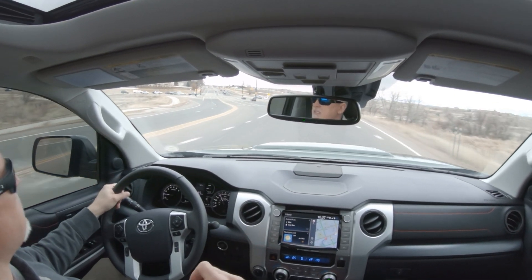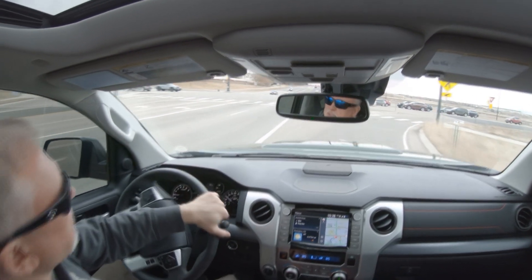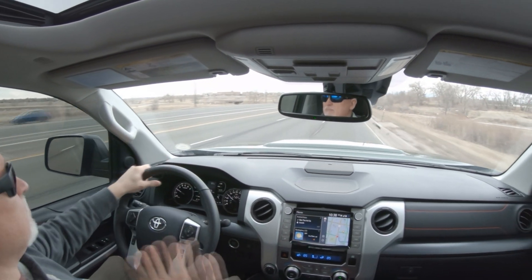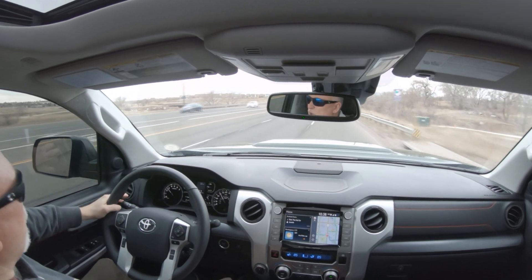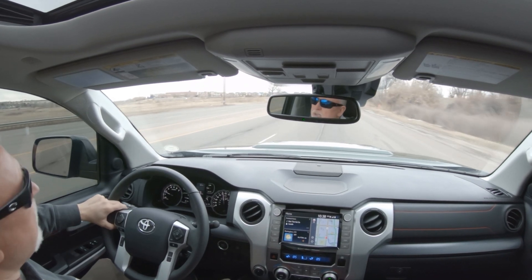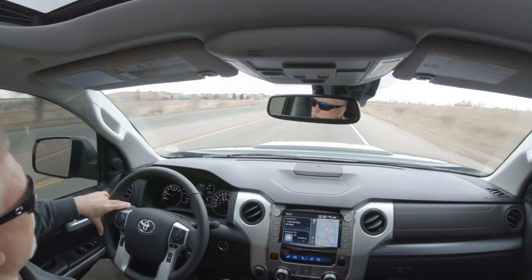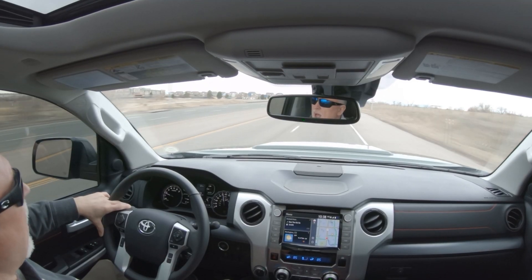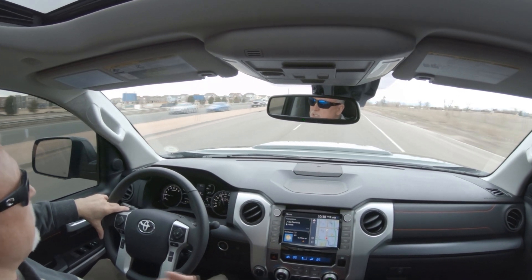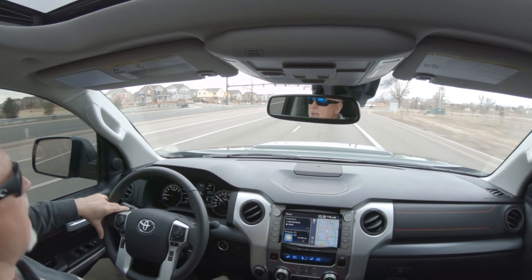One of the mods I did was replacing the factory JBL subwoofer that's behind the back driver's side seat. When I posted that video I talked about wiring the subwoofer, and I actually wired it incorrectly — I looked at the wrong diagram online. I wanted to wire the subwoofer to be two ohms but I ended up wiring it to eight ohms.